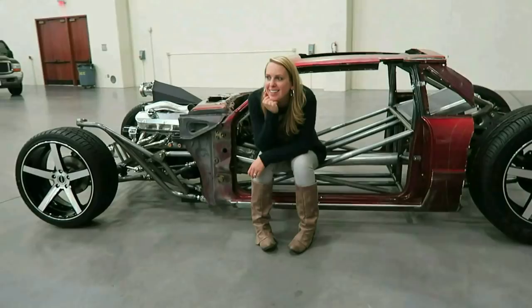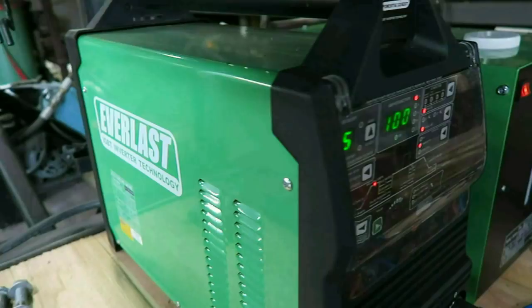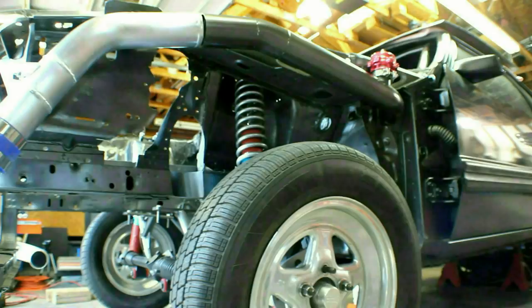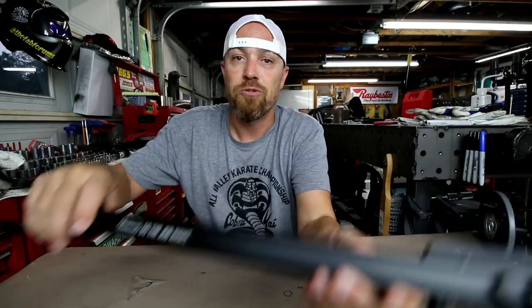Welcome back to another glorious episode of 'It's Friday Fool, You Need This Tool.' My name is Kyle Voss, and on Fridays I bring you a tool that I use here in this shop or that I have featured on this channel. This week's tool is brought to you by Eastwood — do the job right.